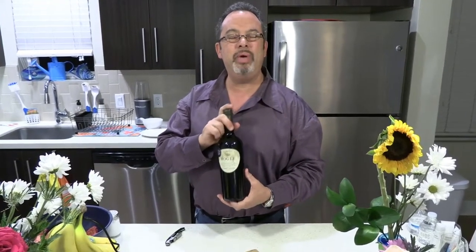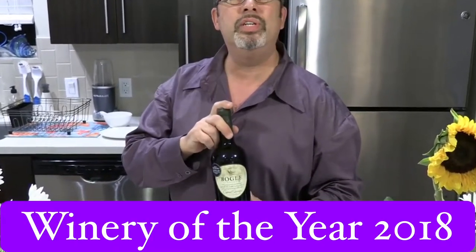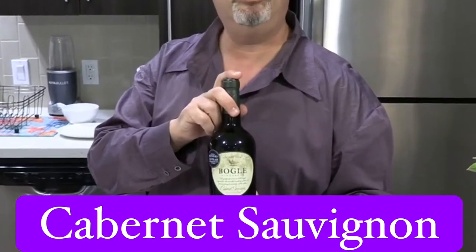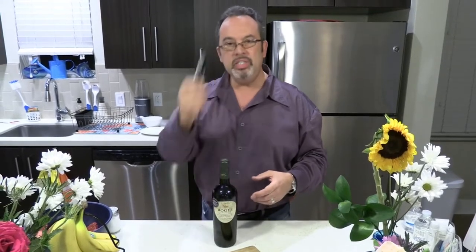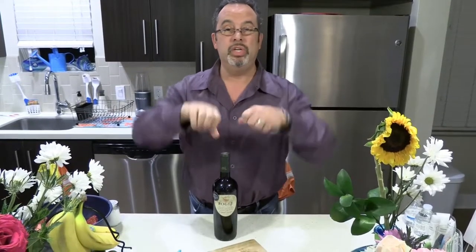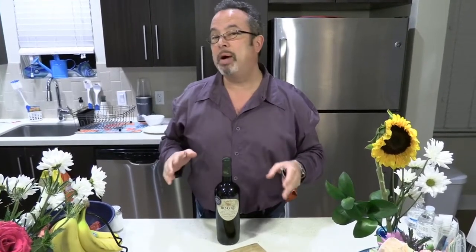Today we have an awesome wine called Bogle — Winery of the Year 2018 Cabernet Sauvignon, a Napa Valley wine. This is my wine opener of choice. You could use the rabbit ears, but I find that very unprofessional, unlike my sister Patricia who likes to use it all the time — it's just not my cup of tea.